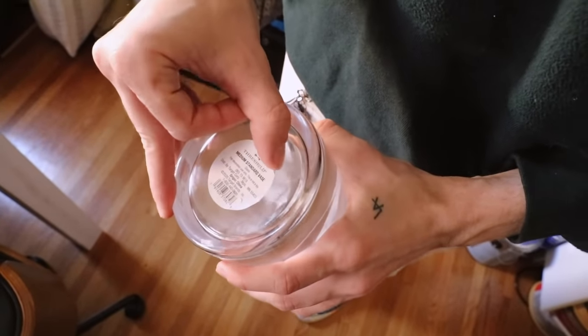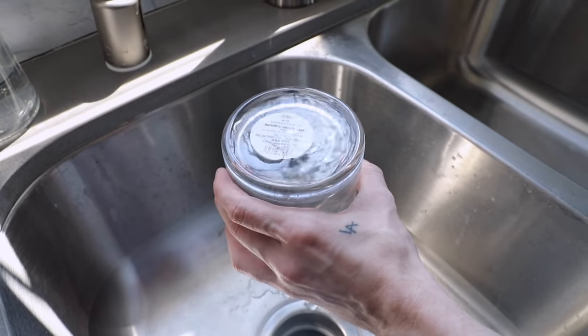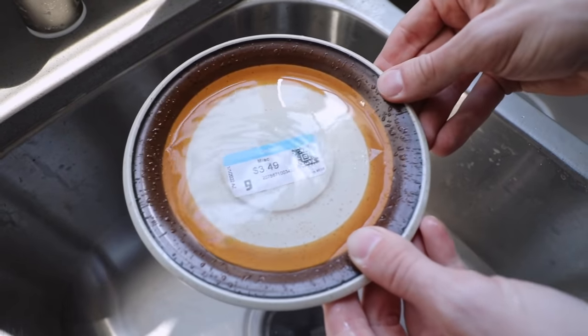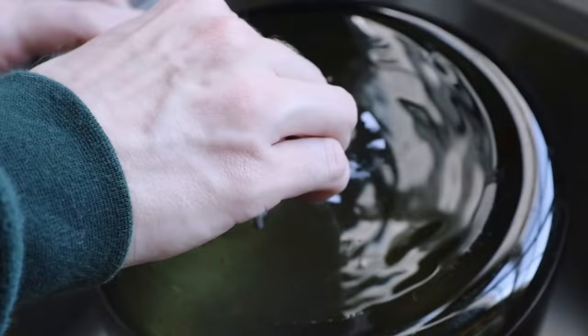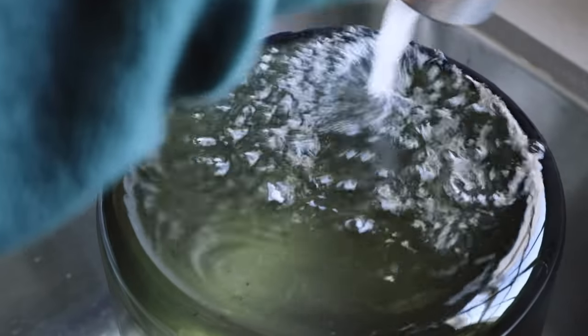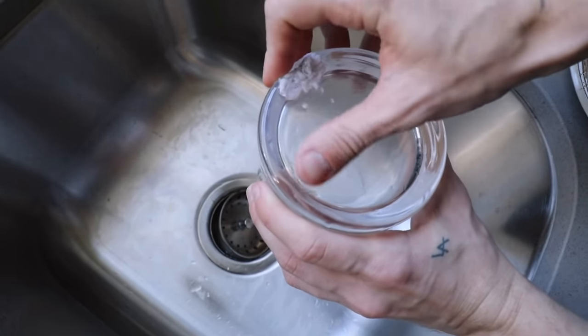My next tip is to remove sticker residue from your decor pieces. I know there's the hair dryer tip to heat it up and remove the sticker, but I always feel like there's still a little bit of adhesive left. What I've always done is just flip your piece over, add a little bit of water from the faucet right on top, and let it sit for 20 or 30 minutes. That water is going to break down the adhesive and the paper label itself — it just wipes right off. I find this a lot easier than heating up every single one, especially for a whole dishware set. It's a one-step solution.